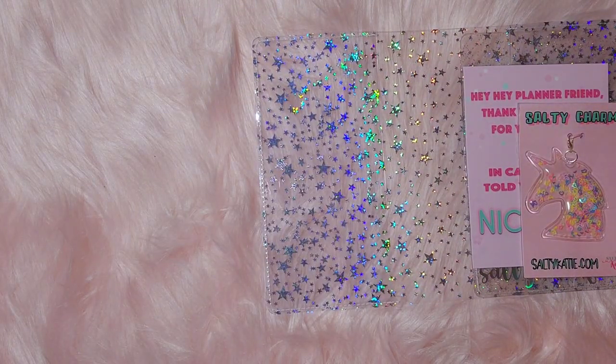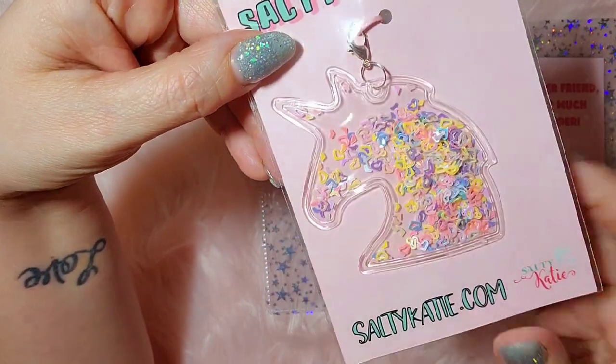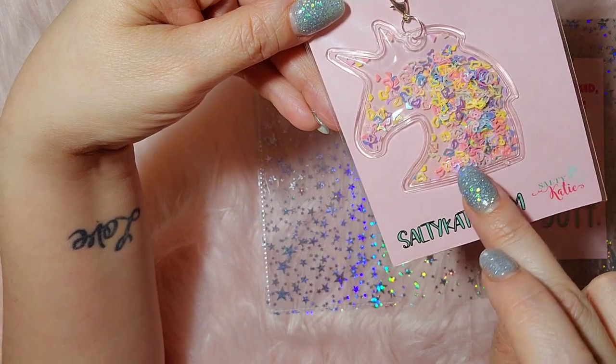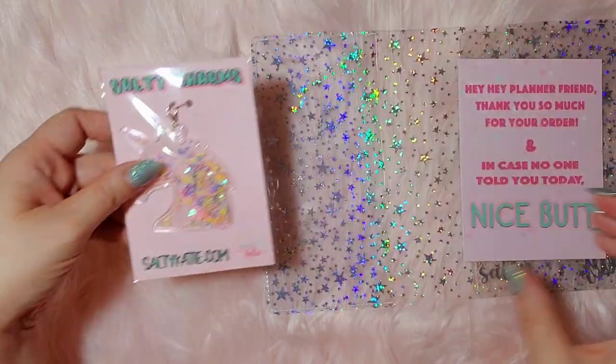It came in that little paper bag and I just loved this charm. I love unicorns, I love charms, and I love hearts. Look at all those beautiful pastel hearts in there. It's so much fun.